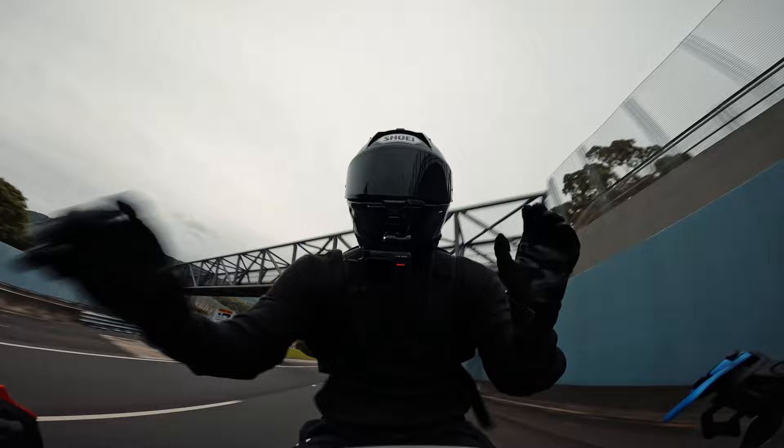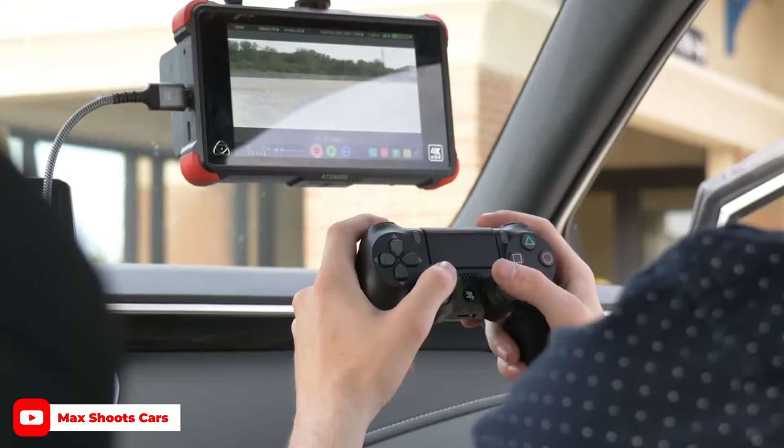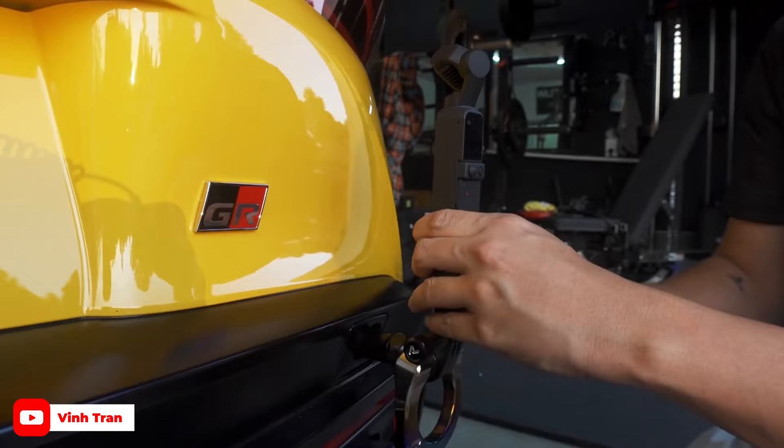Recently I've been seeing a lot of the gimbal camera setups that are mounted onto the car itself, and they're controlling it from inside the car with like a PS4 controller. So basically today I went onto YouTube trying to look up those setups, do a bit of research on them, see how much they cost. And I came across this video where he basically hooked up the Osmo Pocket to the back of his car with a mount.